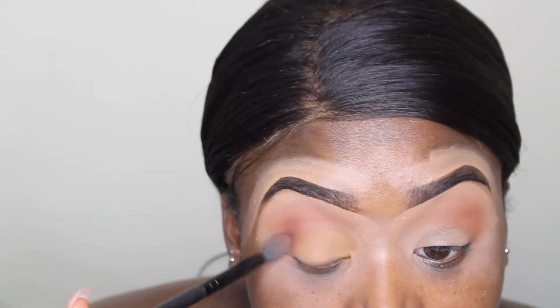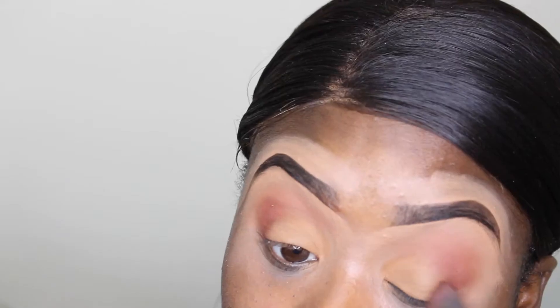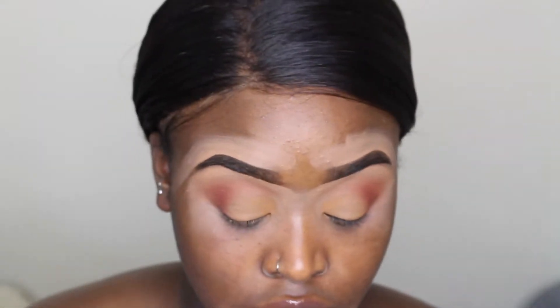Now I'm going back in with my Morphe MB23 brush just to buff everything together and make sure everything looks seamless. To prime the skin I'm going in with the Too Faced Hangover Primer, which is one of my favorite primers at the moment, and I'm just going to be rubbing that into the skin.